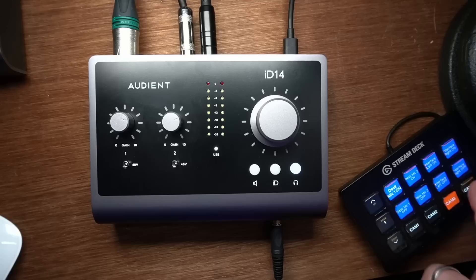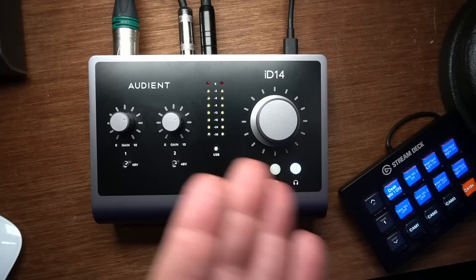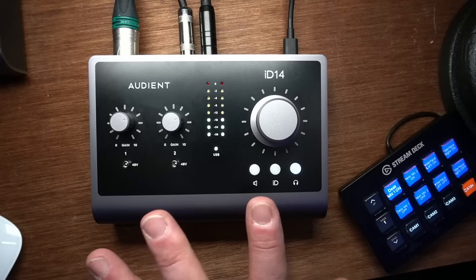I encourage you to think about expandability. If down the road you want to do a podcast with more than one guest, consider a device that can be expanded. Those expansion devices can range from about $400–$500 up to $1,000 or a couple of thousand, depending on what you're adding. Something like the ID14 is not an entry-level device — it can really grow with you. You can continue to make money, streamline your operation, and expand as you become more proficient and acquire more clients. This thing is not a toy — it doesn't look very sophisticated, but the guts of it are very sophisticated.